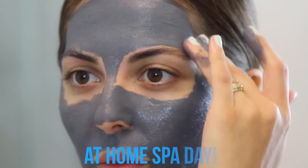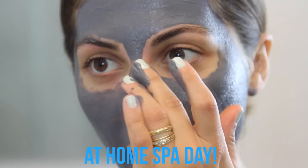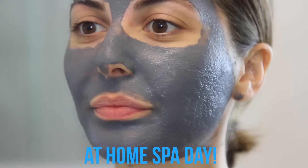Hey guys, welcome back! Today's video is going to be a little different. I wanted to share some of my favorite Bliss products that I got from Kohl's, but instead of doing a typical haul, I also thought I would show you guys how I use these products whenever I want to have an at-home spa day, if I have a lazy day, or if I just want to really pamper myself. So I hope you guys enjoyed this video, and let's begin!